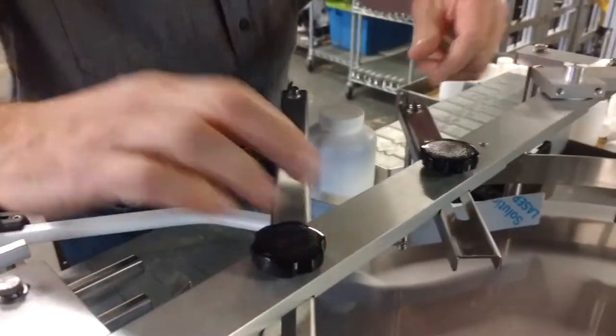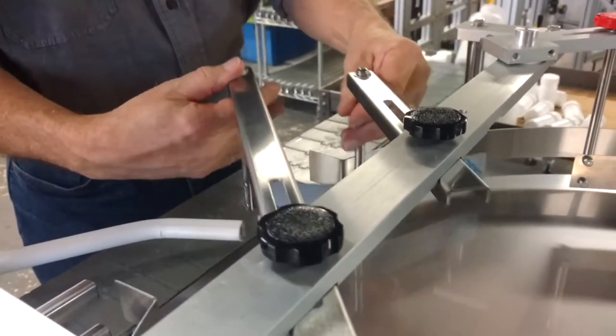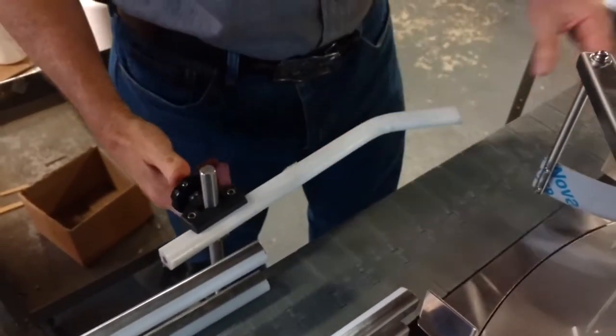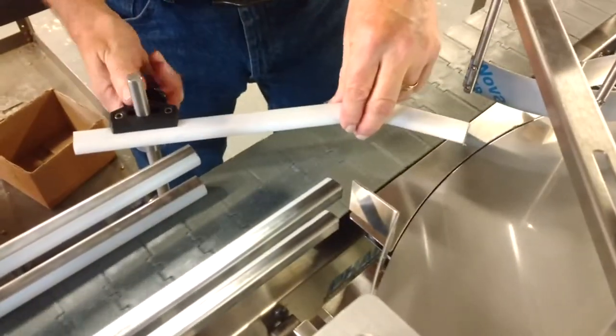Same with these here, depending on the width of the bottle — open for bigger than you need and then pull it in for the small bottles. This gate here will be opening it up to let stuff bypass, or bring it in here and adjust again for the small or large bottles.